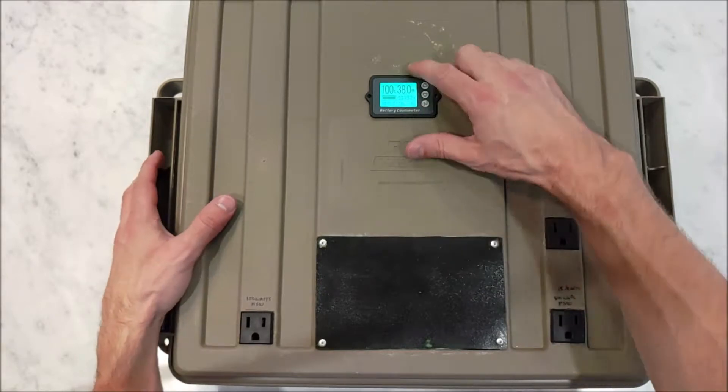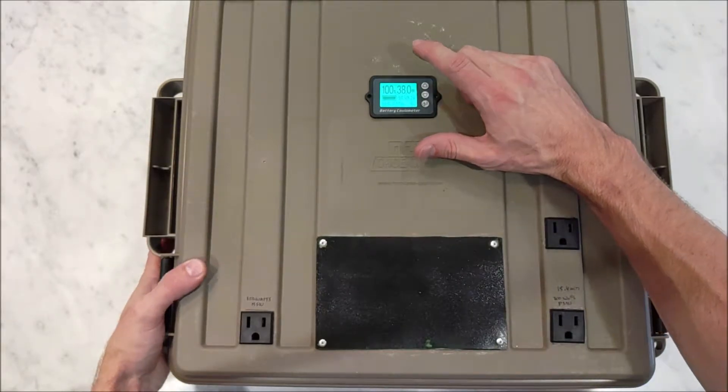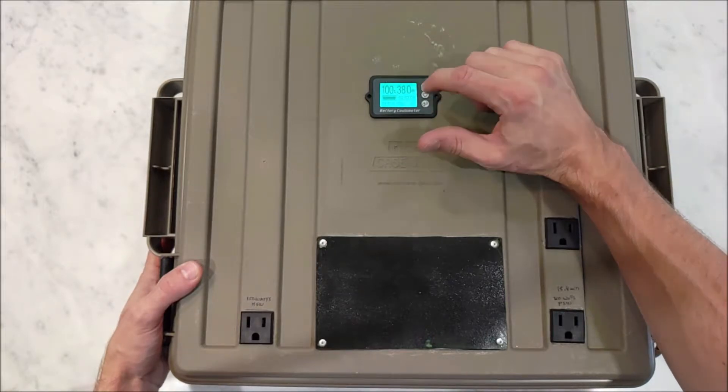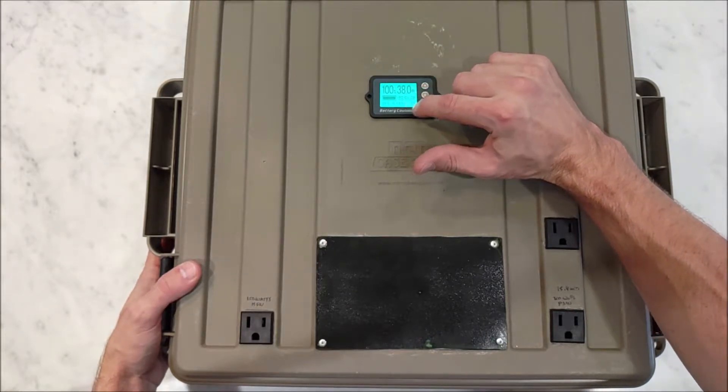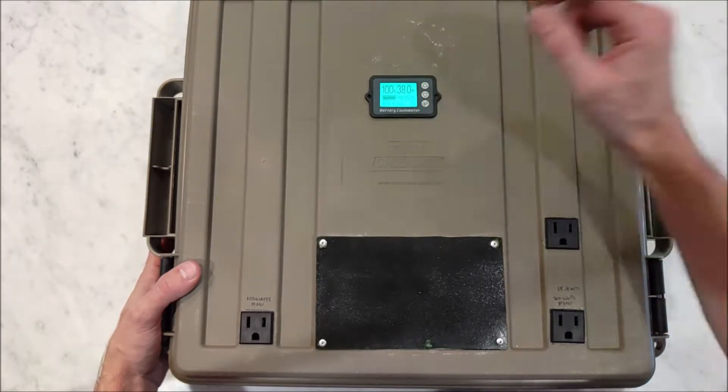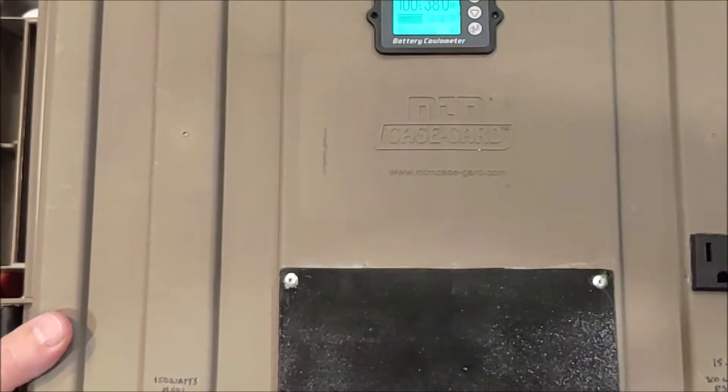Here's the meter. It's saying that we have a 38-amp-hour 24-volt battery. The battery is at 100%. Runtime right now is 98 hours. I don't know if you can see that — let's see if we can zoom in a little bit.